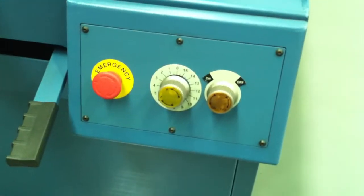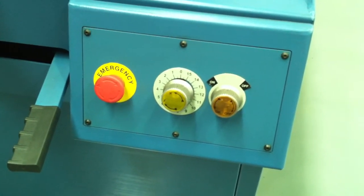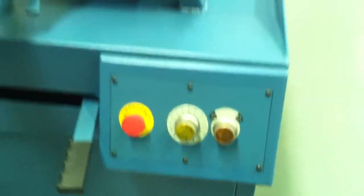Also downfeed, which is operated by the front control panel — in a very safe position — which controls the on and off of your hydraulic downfeed and the speed of the feed coming down.